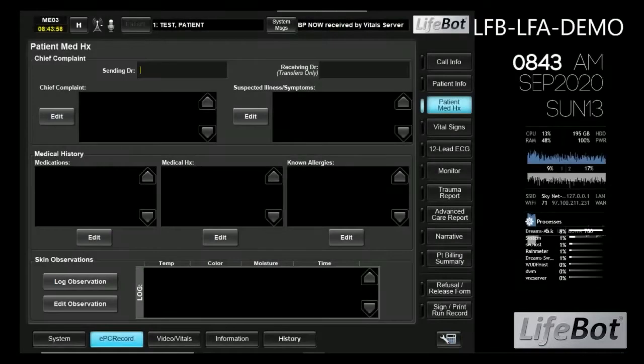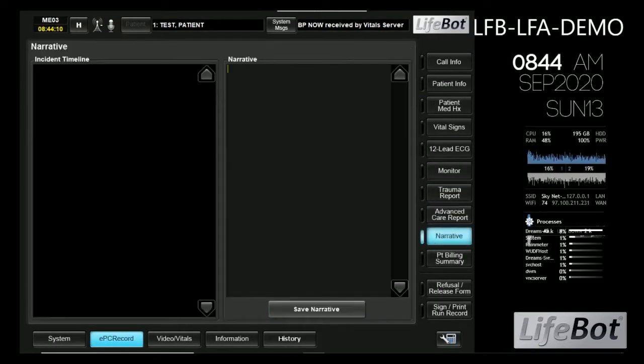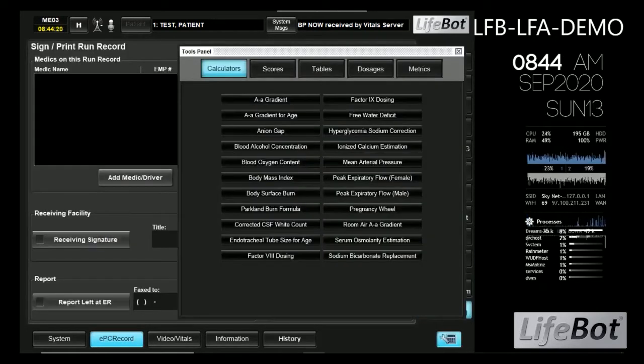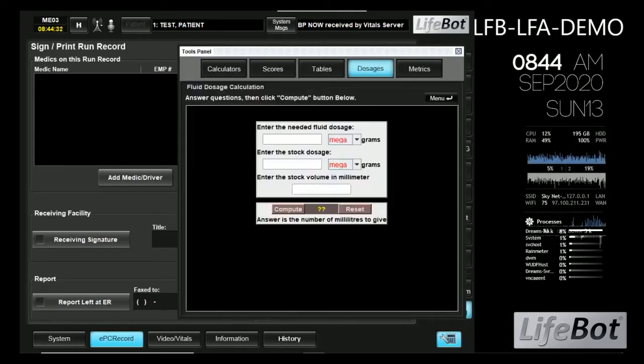There are many other data capture modules in the software that collect information about the current call, including trauma reports, advanced care reports, patient billing, and release forms. The software also features an array of medical scoring indices and calculators to assist the paramedics during the call.